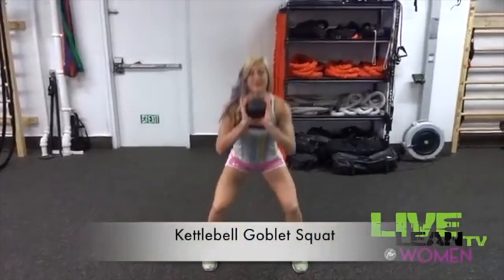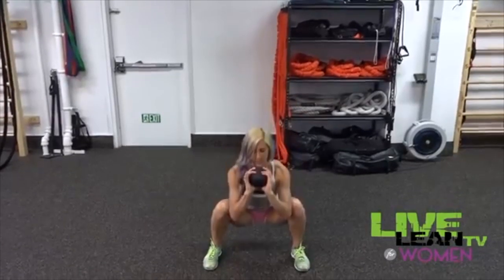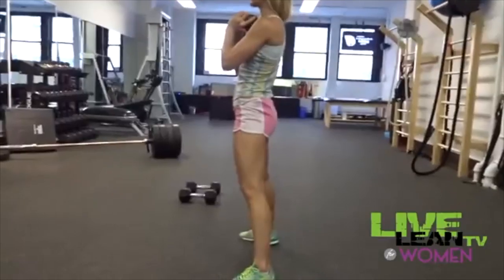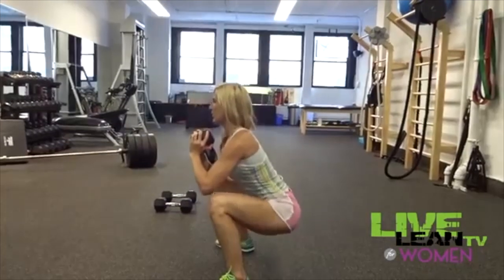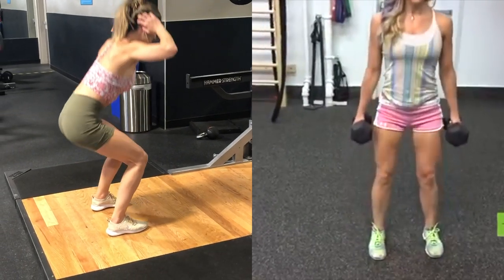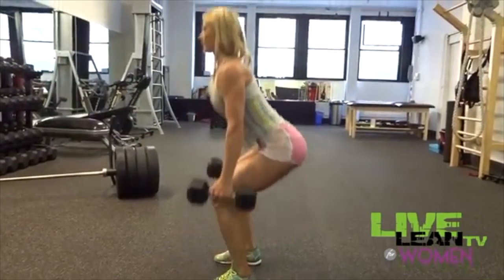Here is the kettlebell goblet squat — you can also use a dumbbell for this. You're holding the weight right in front of your chest with two hands. You can have your feet wide and do a sumo version, or narrow — different foot positions will make your muscles work in different ways. What I like about this one is it really engages your abs. Make sure you're not bending too far forward; keep your head and chest upright, shoulders back, and maintain that straight spine throughout.